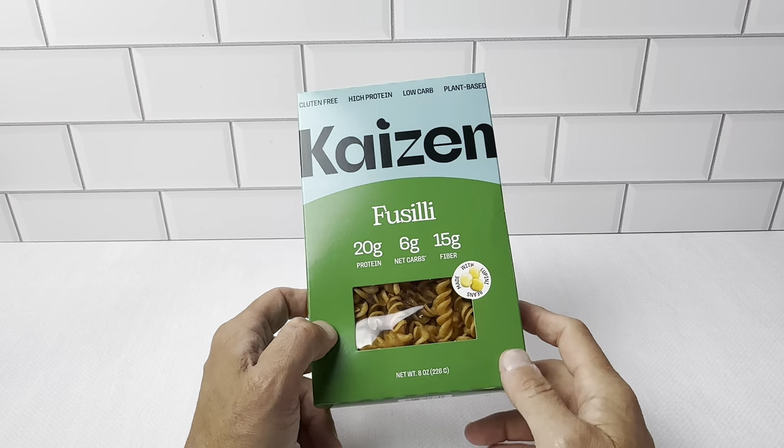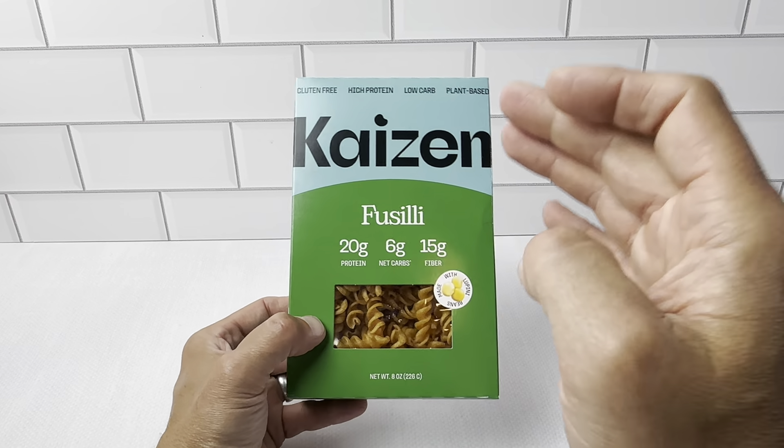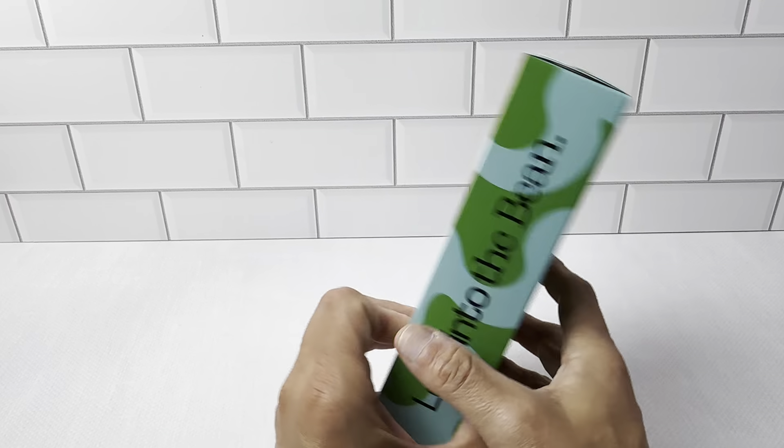Again, we picked this up in a three-pack. We already used one of the boxes. Really great. Just like the ziti, very happy with it.